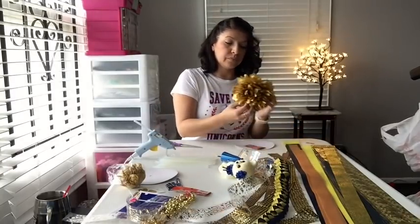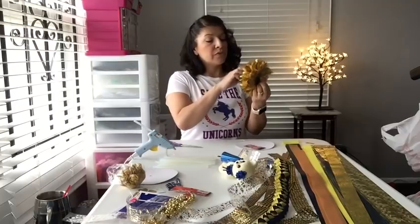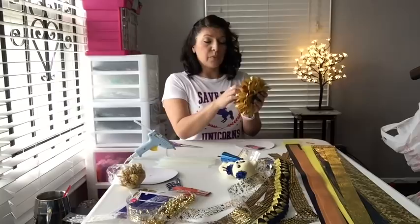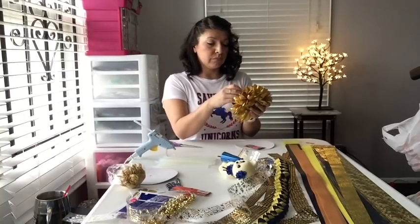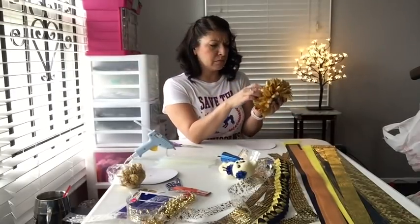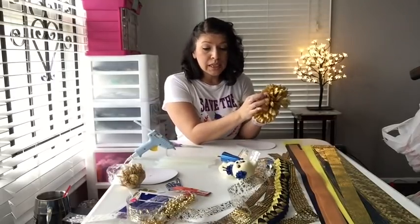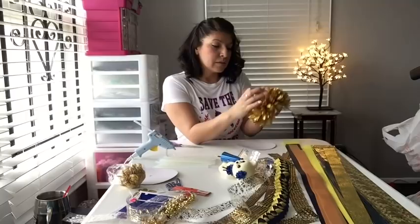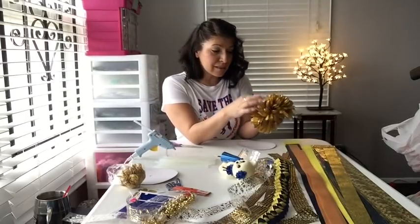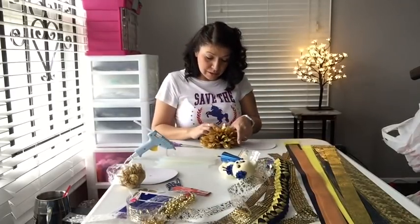If you have ever sat around and made one or watched someone make one, you really see that it takes a little bit of effort to make something really pop. And in high school it's all about making something pop. So our little bear has a bow in her hair, she has a little itty-bitty mum going on, she's got spirit — yes she does.